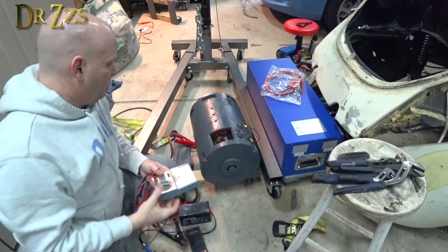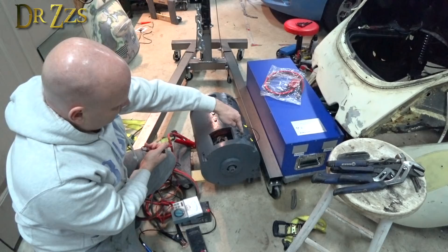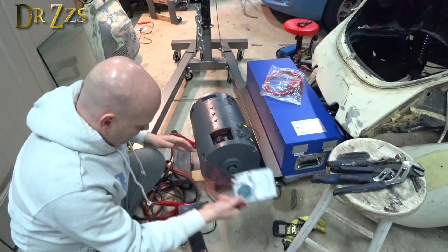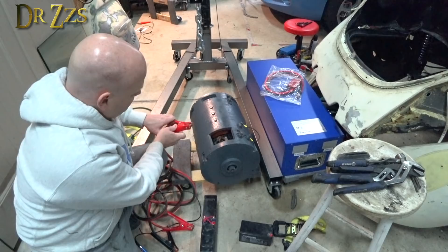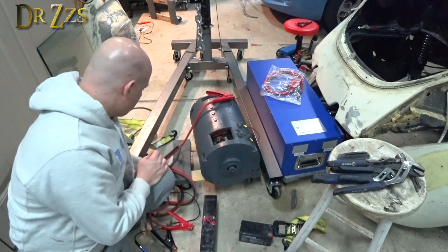Nothing. I checked the continuity in my coils and it's continuous — everything is connected from here, through this coil, out, into the next coil, through there, and out. Everything in the motor seems fine. I'm wondering if maybe this little battery just doesn't have enough — maybe it's just an amp issue. So I've got two batteries now connected in parallel. They're still 12 volts, but they'll deliver twice the amps. Maybe this motor just needs more current than these little batteries can provide. That's why it didn't work. We're going to try it again.